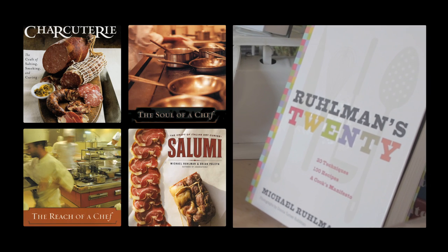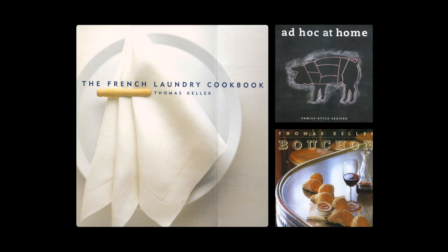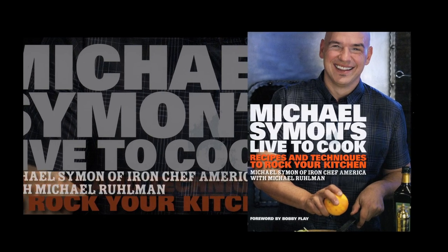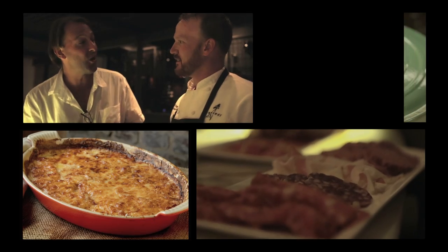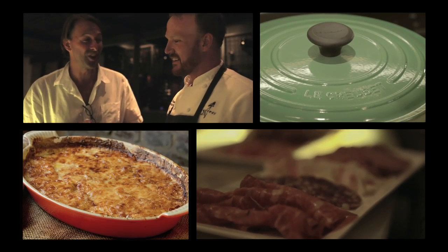I'm Michael Rollman. I write, I cook. I write about food and technique. I'm a regular judge on Iron Chef America and yes, I am friends with that lunatic Bourdain. I believe that the world is a better place when we cook for our friends and our family. We cook with Le Creuset and we always will.